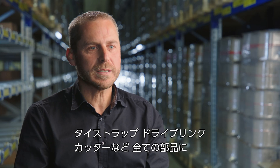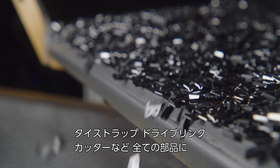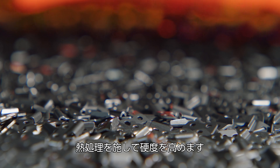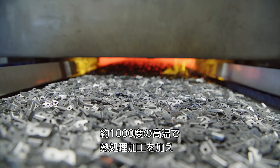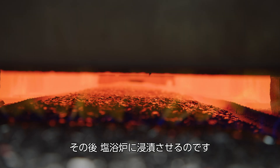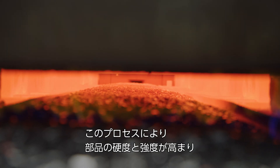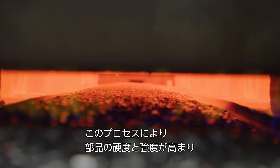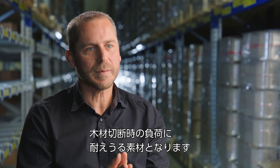In our production process, all chain components are hardened, including connecting links, driving elements, cutting teeth, and rivet pins. The hardening process takes place at almost 1000 degrees. The components are heated and then quenched in a salt bath. This special hardening process gives us a component that is both hard and tough and can withstand the special demands placed on such a chain in sawing operations.